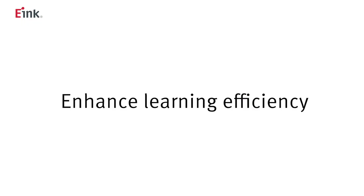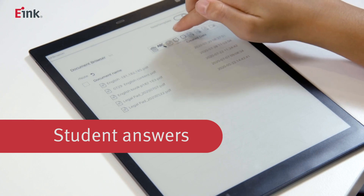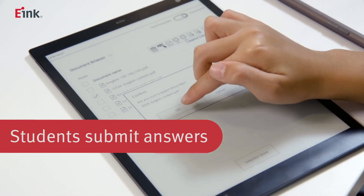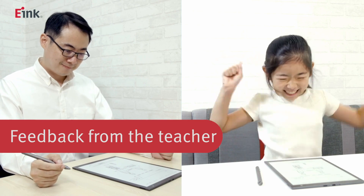The second advantage: enhance learning efficiency. When you're reading, you're getting information passively, but with active feedback like taking notes or editing copy, one-way learning can be transformed into two-way learning, which becomes more interactive. Also, because the operating system is easy to use, you won't be easily interrupted by external information. That's why it's perfect for educational use — it provides a perfect solution for uploading and reviewing homework.